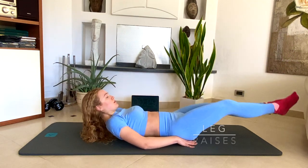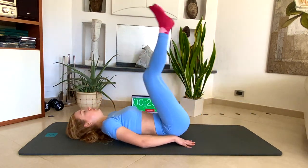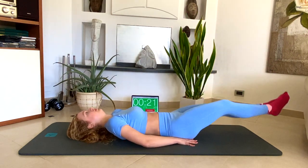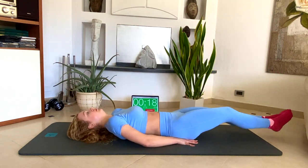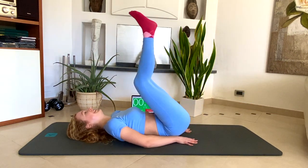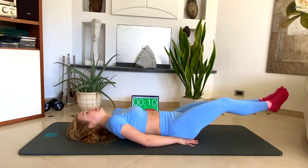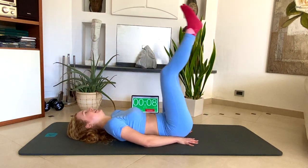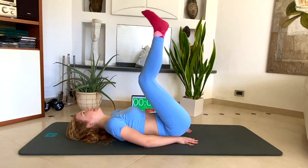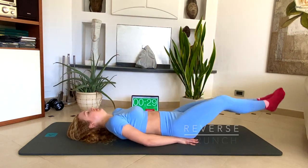And now leg raises — up and down. Reverse crunch.